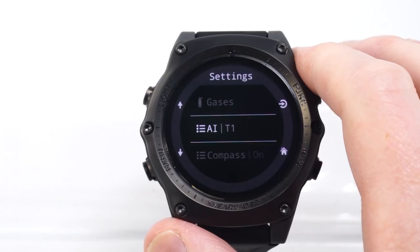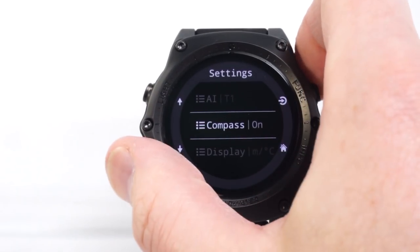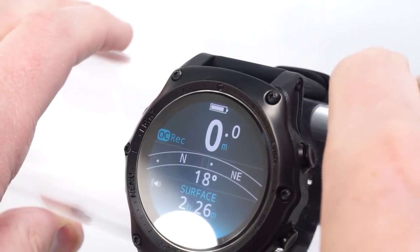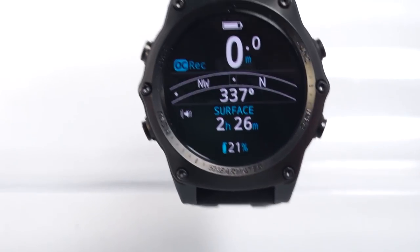Air integration is available using the wireless PPS transmitter. Also, a tilt-compensated digital compass is included. Battery life ranges from about 30 to 60 hours depending on the configuration.